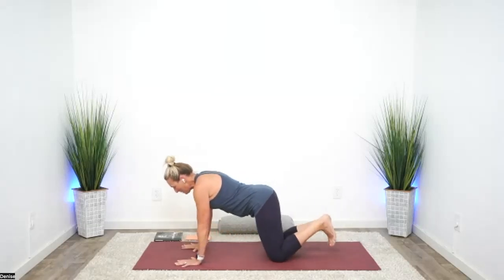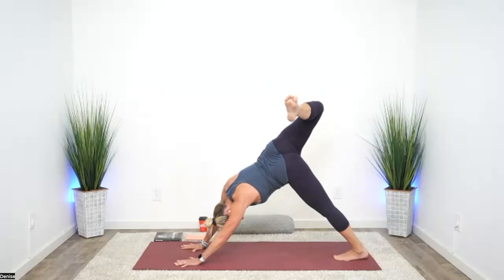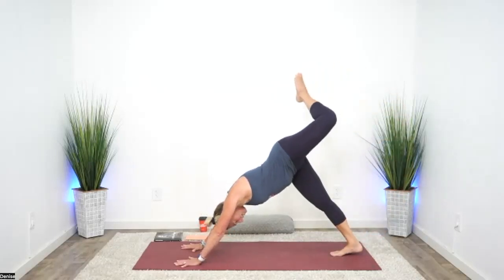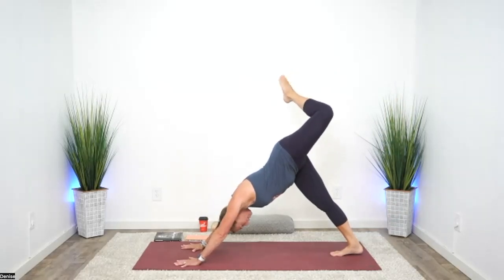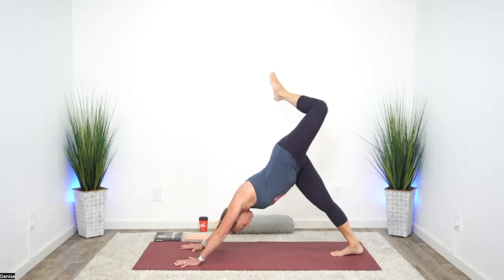Once again, tabletop position. Tuck your toes, lift your right leg all the way up, bend the knee, open the hip. See if you can feel a little bit more across the hip flexor — nothing in the low back. Release and switch. Depending on what your low back is doing today, this could be a super small motion before you start to feel it in your back. Let the glutes do the work.